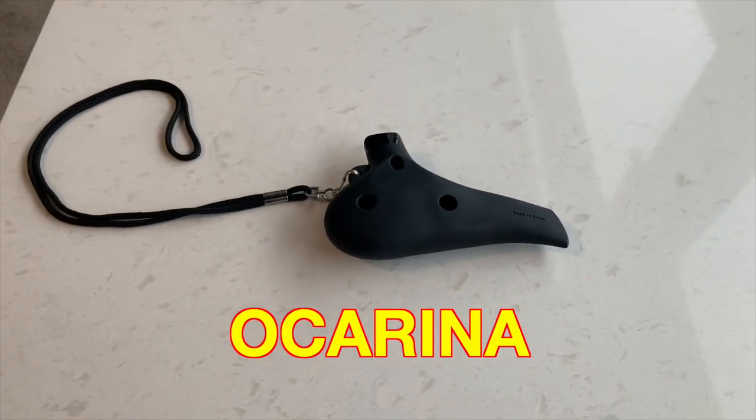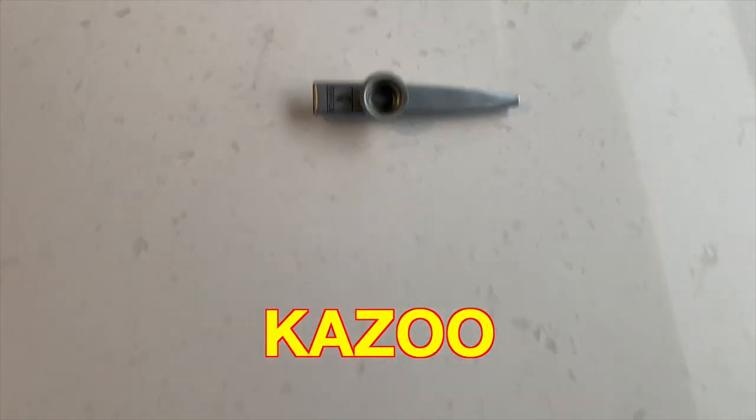Today's video is called 'Can You Play Instruments With Water in Your Mouth?' in which I'm going to try to play instruments with water in my mouth. The instruments I'm going to try today are the flute, the ocarina, the kazoo, and the recorder.